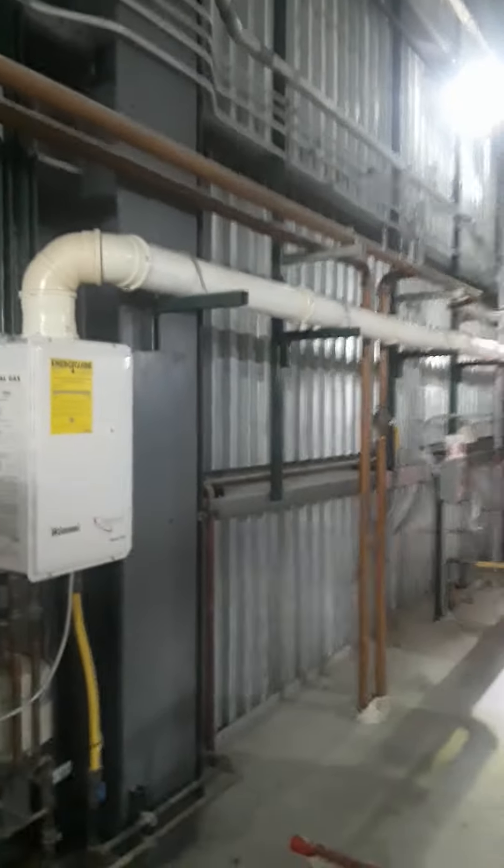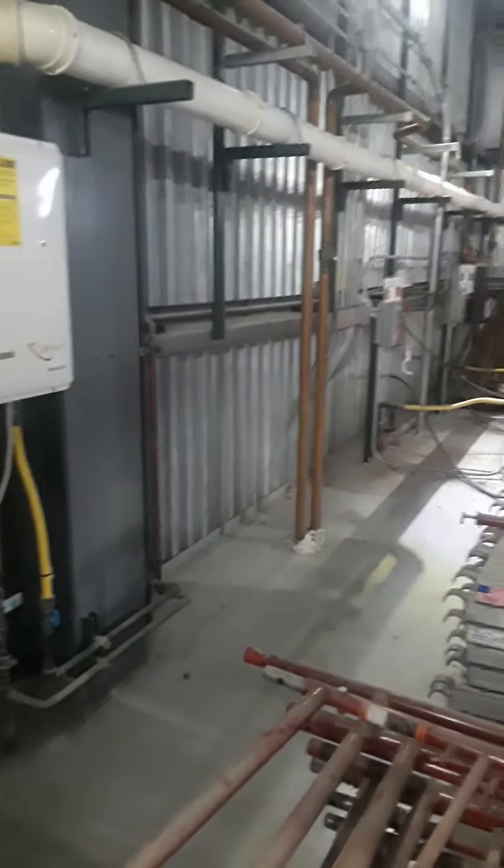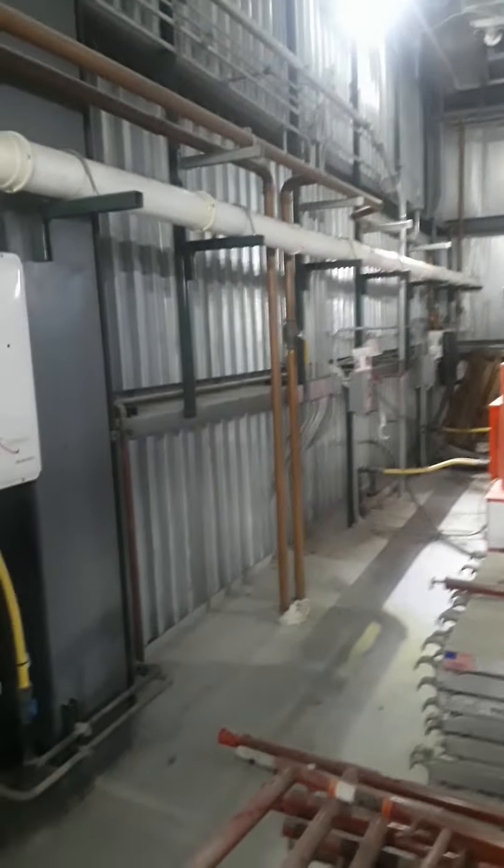So we have high pressure throughout this room, and then it goes to a pressure regulator down to building pressure, which will go out through three two-inch mains leaving this room.